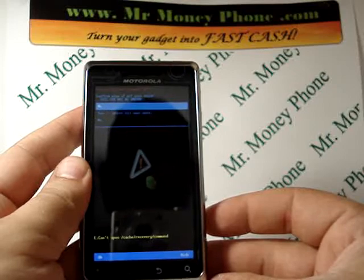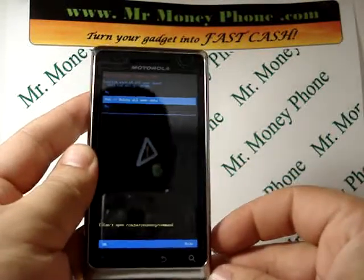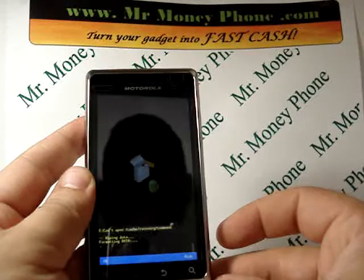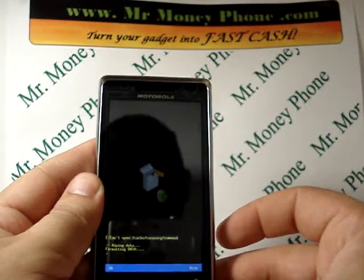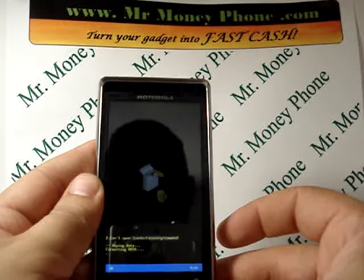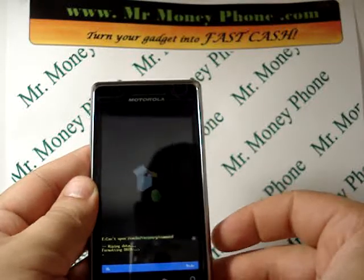It says no, yes — delete all user data, or no. So we're going to scroll down to yes, delete all the user data. This should take a few minutes to go ahead and wipe that data. It says wiping data, formatting data, and the screen should load in a few minutes.